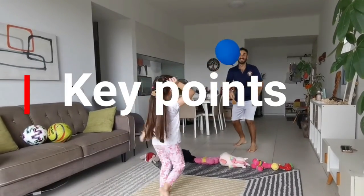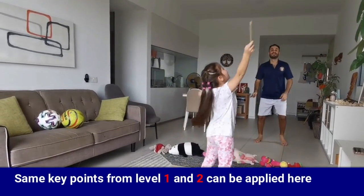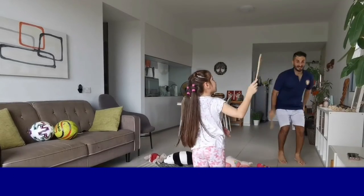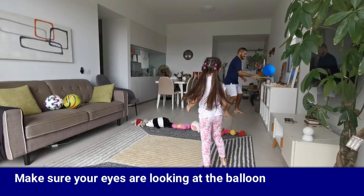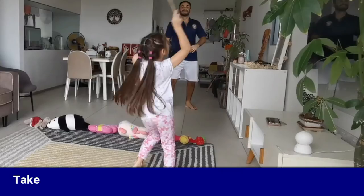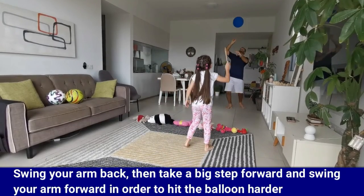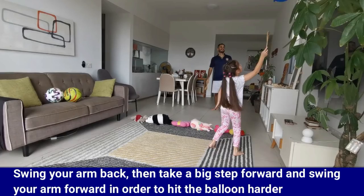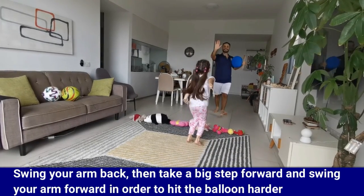Here are some key points to help you with the game. The same key points from levels one and two can be applied here. To hit the balloon harder, make sure your eyes are on the balloon, take a quick look at the surrounding area, then swing your arm back, take a big step forward, and swing your arm forward.